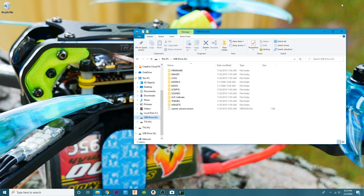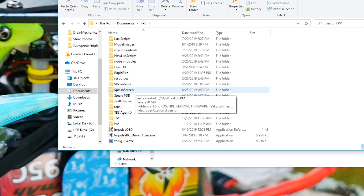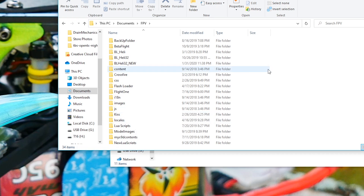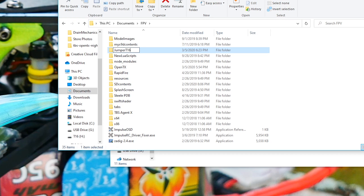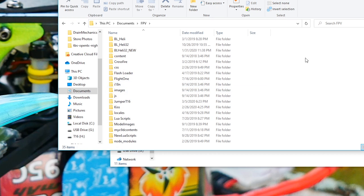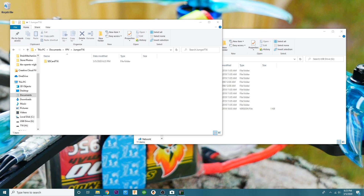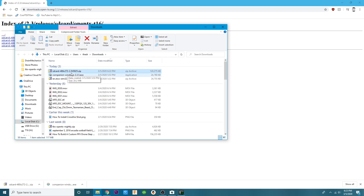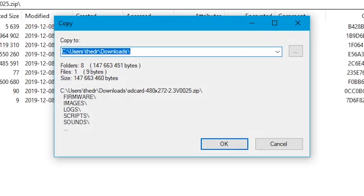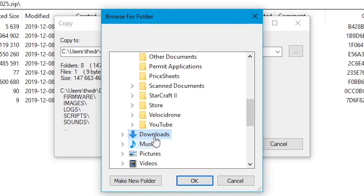Now that the download is done, minimize the browser and go to Documents and open FPV in a new window. We need to right-click, create a new folder, and call it Jumper T16. Inside that folder, create another folder called SD Card T16. Go back to the browser, hit Show in Folder, open the zip file, extract all items, and extract them into the brand new SD Card T16 folder we just created inside the Jumper T16 folder.